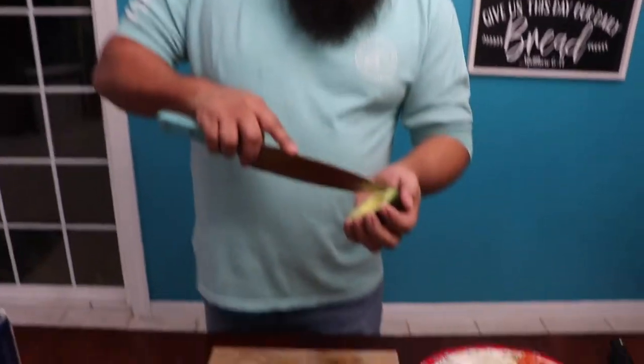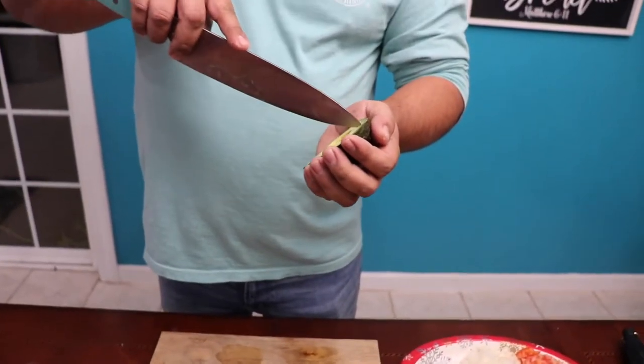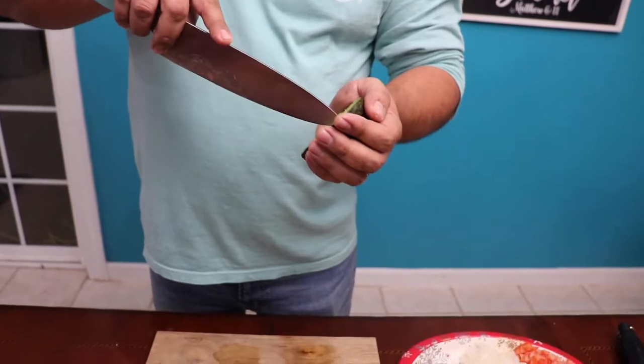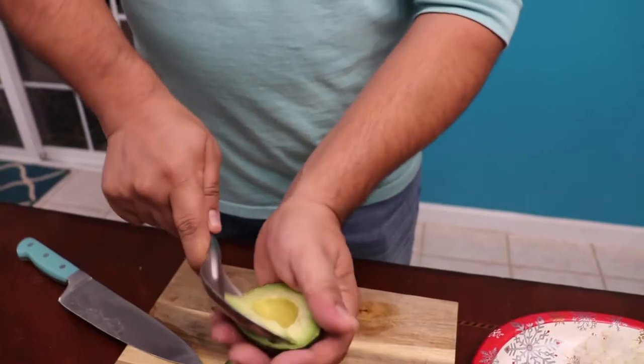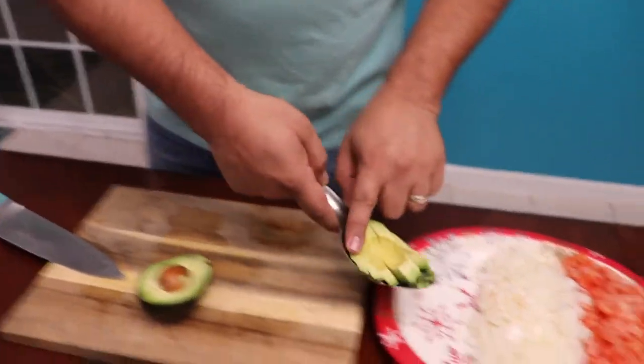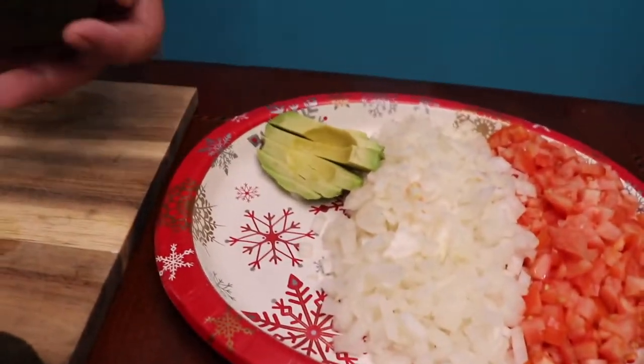Let's finish the video chopping avocados. You just want to make a little slice in here — this is the easiest way. Just grab your big spoon. There you go. We're going to do the same to all of them.